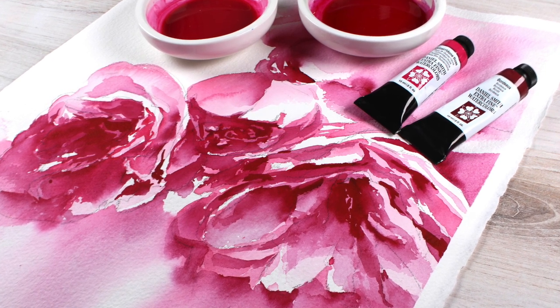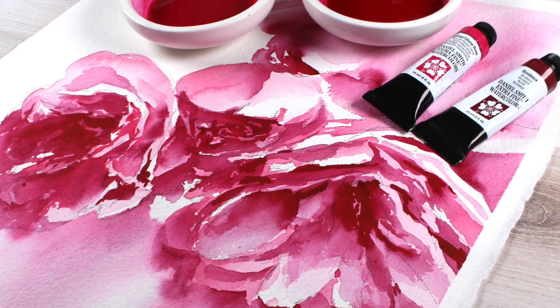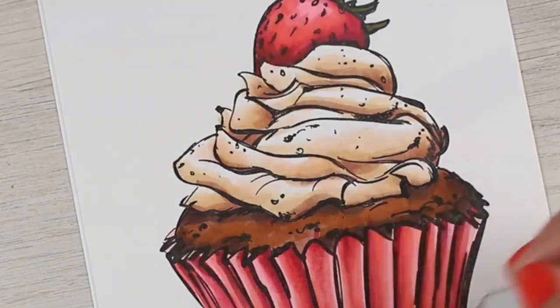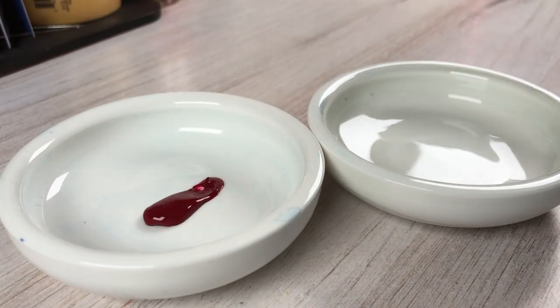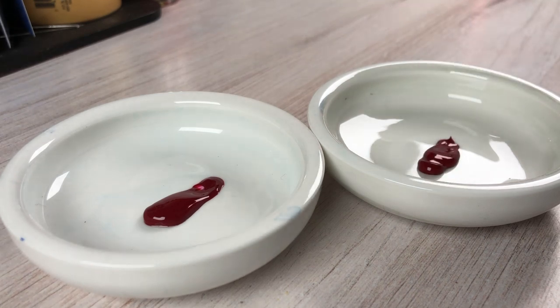Hi there, it's Sandy Alnock, and today I'm going to be sharing with you a painting in Quinacridone Rose and Bordeaux. Recently I was playing with my dot cards and I tested out a swatch of Bordeaux that I thought would be kind of interesting to play with, so I bought a tube.